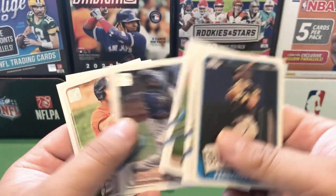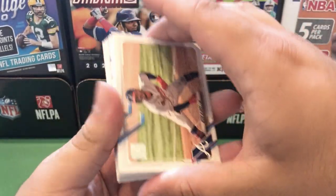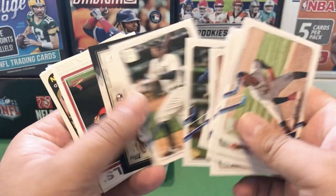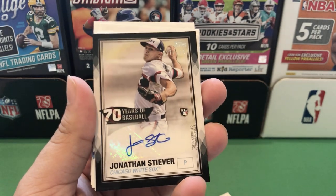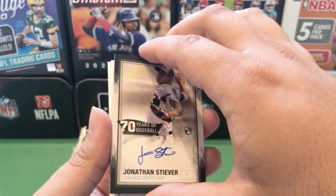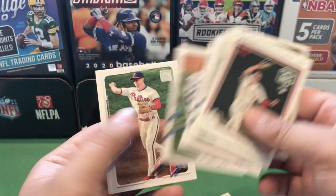Tatis 65 Topps, a Rosario Future Stars. Odi Albies All-Star this year, Alejandro Kirk. Oh wow — we have an autograph! I was not expecting that at all. Jonathan Stiever rookie card — interesting, for the White Sox. White Sox pitcher, so that's always good. Seven years of baseball — this is a black parallel, I believe out of 199. We have a Stiever autograph. Very cool card there. Then we have a Dylan Carlson 70 Years of Topps insert followed by a Dylan Carlson 65 Topps — pretty good pack right there.